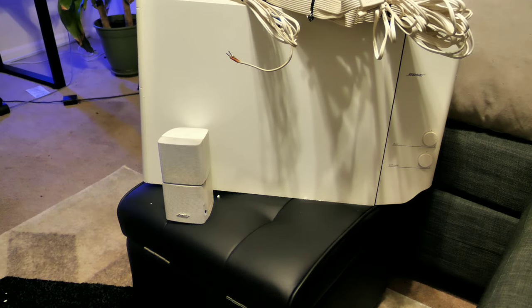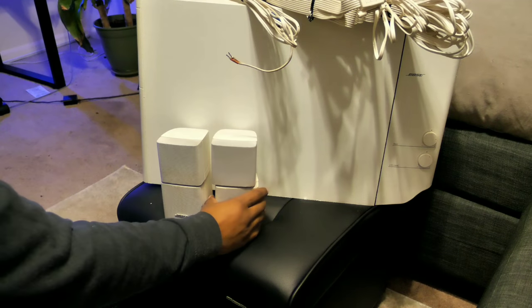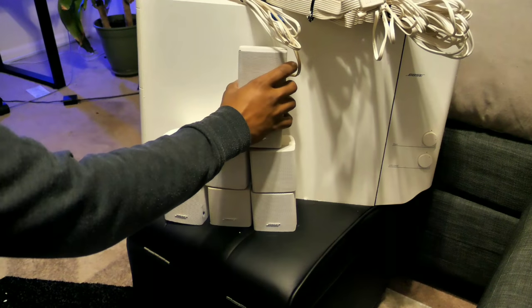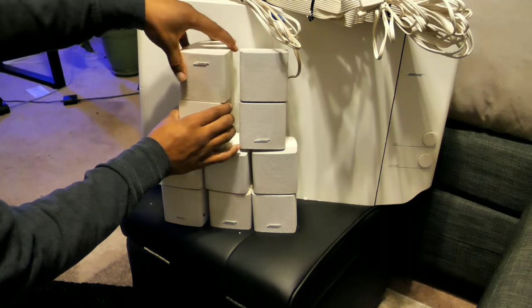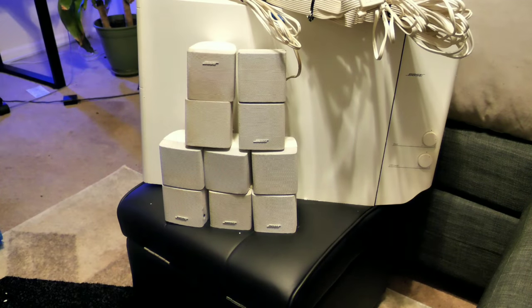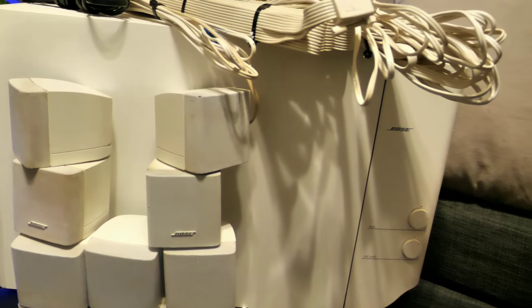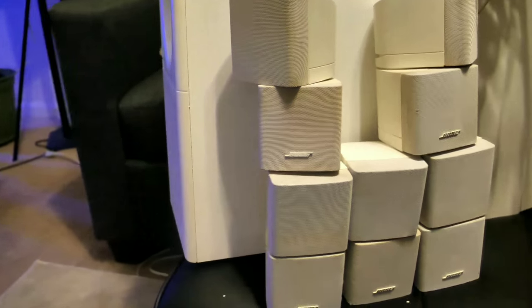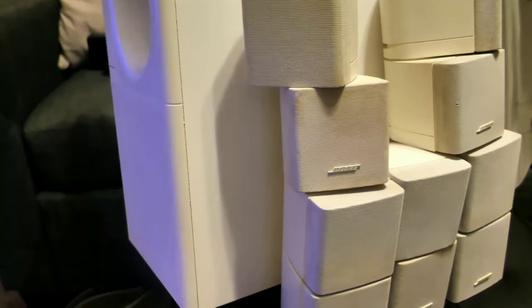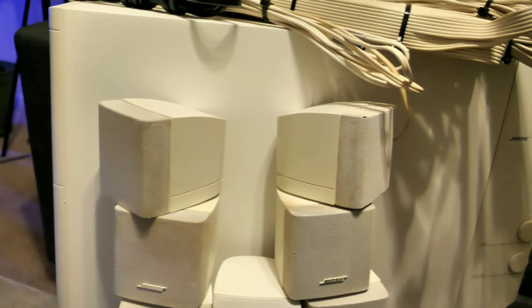I bought the Acoustic Mass 15 on eBay for $160 plus shipping. I chose this model because it was the highest model in the Acoustic Mass line I could find without a ridiculous price tag. I didn't care too much about the condition — I just wanted them to work. The Acoustic Mass 15 is close to the top of the line of the Acoustic Mass series and stopped selling around 2006. I chose an older Bose because Bose didn't get their reputation from their recent lineup; it was the older models that gave them the biggest name in the audio industry, whether that's a good name or a bad name — I'll leave that up to you.